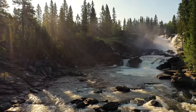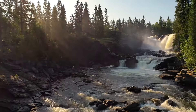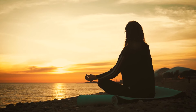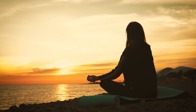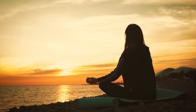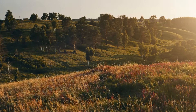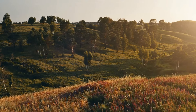When you're ready, slowly begin to awaken your body by wiggling your fingers and toes, gradually opening your eyes, and returning to your surroundings feeling refreshed and rejuvenated. Thank you for practicing progressive muscle relaxation with me today. You can use this exercise whenever you need to release tension and promote relaxation in your body and mind.